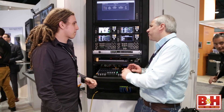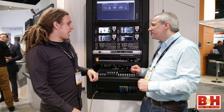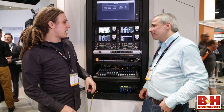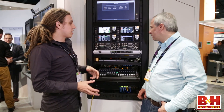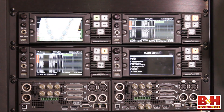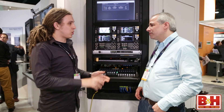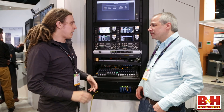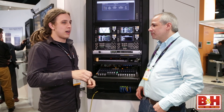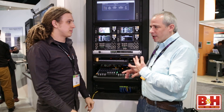It's only up to 64 total — you can't do 64 on MADI and 64 on Dante simultaneously. We can take any tracks on the Dante network or any channels coming in on MADI and record those to any of the 64 tracks, and those 64 tracks are embedded within a QuickTime file. When imported into any NLE they show up as individual tracks, using ProRes or DNX HD.